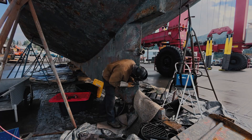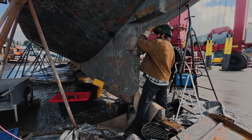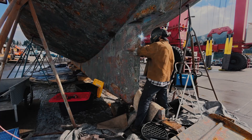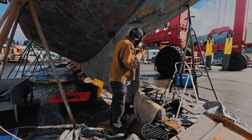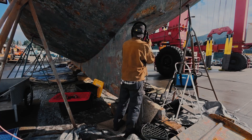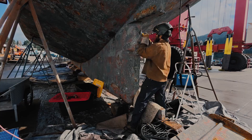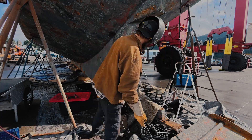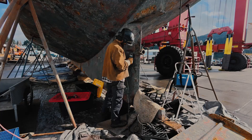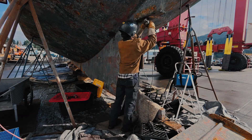Now I've switched over to 6011, which is similar to 6010 — this is also eighth inch, but it deposits a little bit more metal and penetrates a little less deep. I prefer it for building up in these areas that aren't totally clean, but it can definitely handle a bit of crud and lays in a little bit of a fatter bead easier.